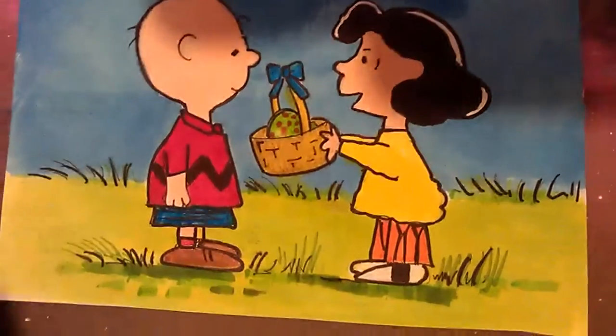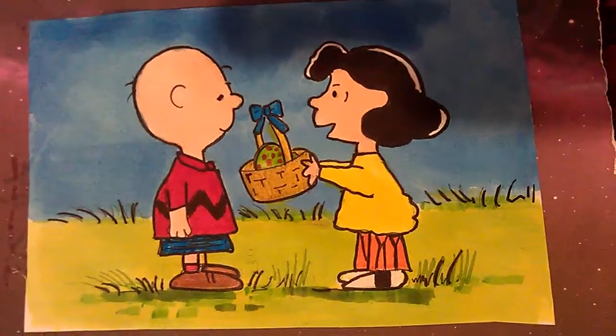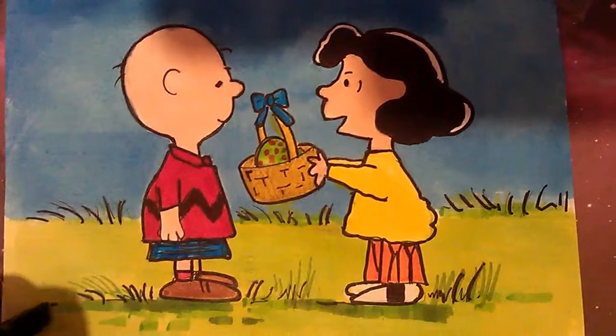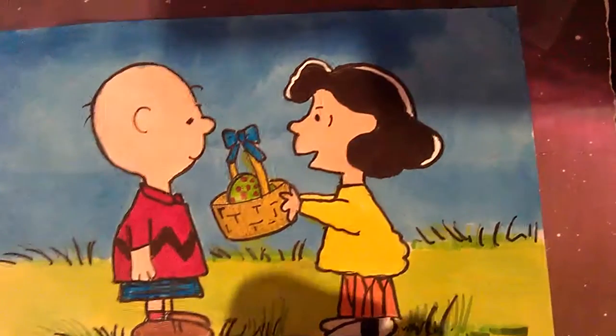Didn't fancy drawing anything complicated today. So I've done a few of these in the past, but they've been like Christmasy themes with Snoopy. I've probably got some videos on showing them.